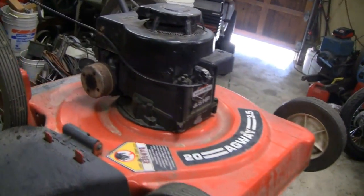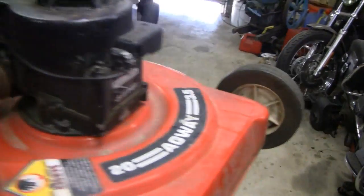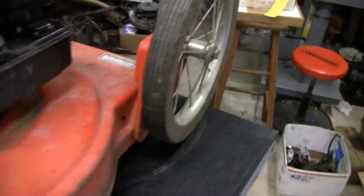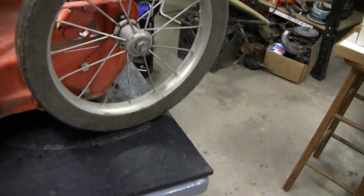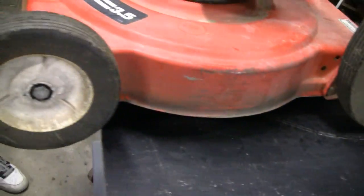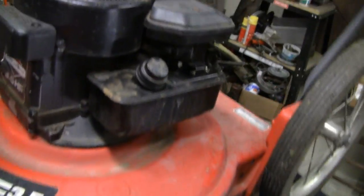Hey Tubes. This is a push mower that the little racer picked up at that auction where he got the big tractor. It's in pretty decent shape. It's got the high wheels and they're metal, almost like a big baby carriage wheel. And they got plastic on the front. But it's a good running thing — it starts right up, first pull.